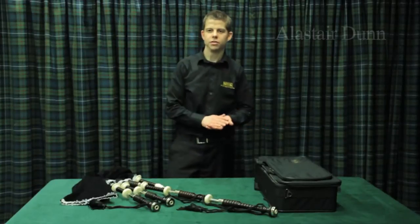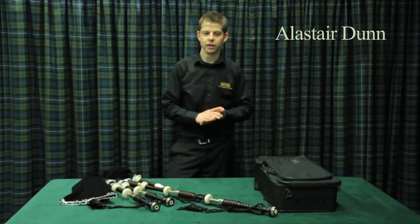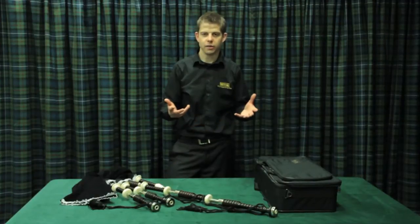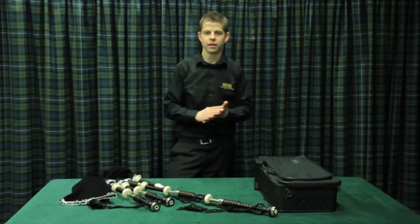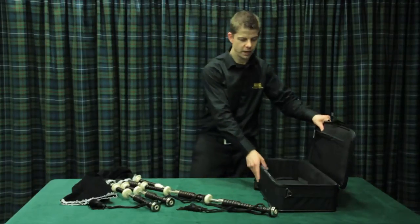After doing our maintenance routine, we've got the pipes all nice and dry so we can actually store them away. It is important that we actually store them in the correct manner, so it goes without saying that you're going to need to have a good pipe case.